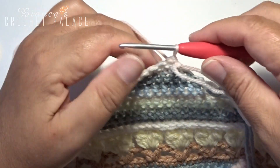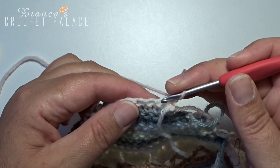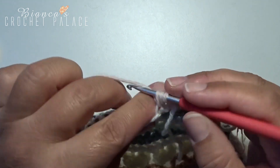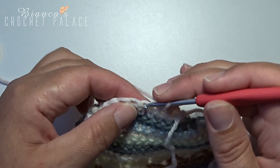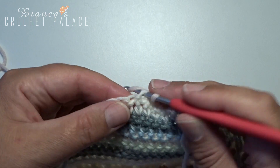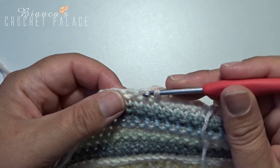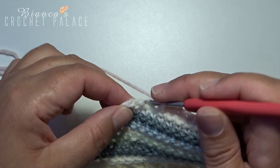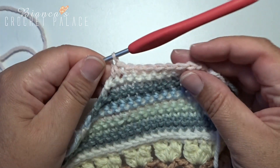Turn the work over again and start with the new color. Make a chain stitch, then 2 single crochets together in the next 2 stitches. Then continue with 6 single crochets. The last 2 stitches you hook together again. In the next round we continue with the same color.